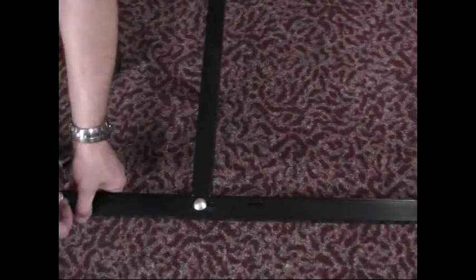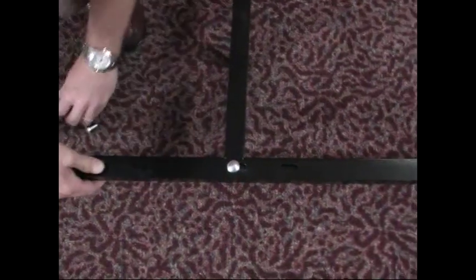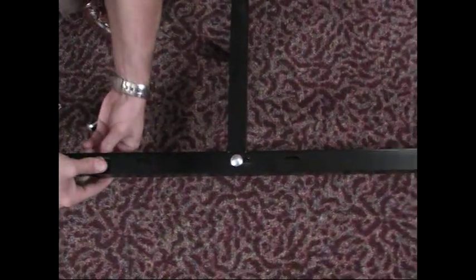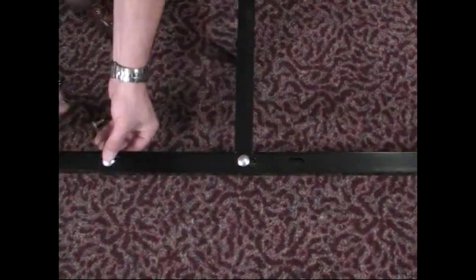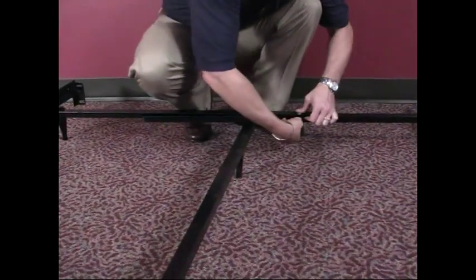Once you've completed the installation of the center support, you want to go back through and on the outside edge of the frame go ahead and finish installing your other two bolts. This is going to add stability to your metal frame and make sure that you've got everything installed correctly.